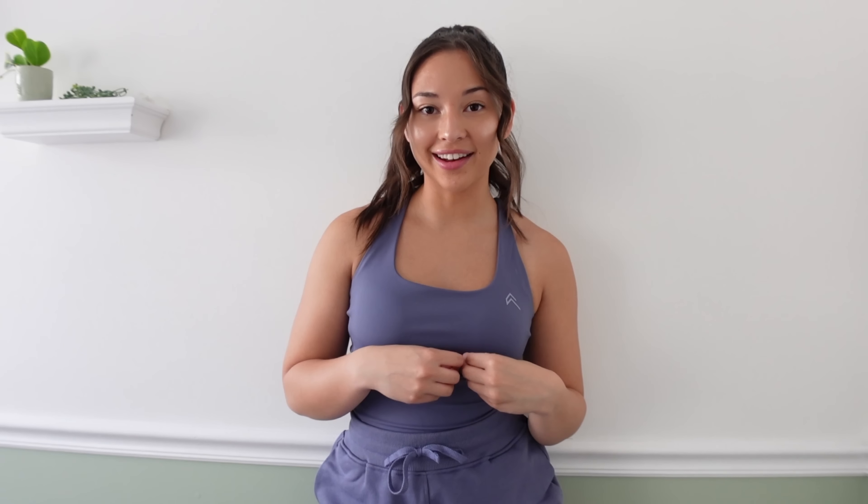Hi guys and welcome back to my channel, or if you're new, hello welcome, my name is Megan. Grab a notepad and pen and some food and get ready because this is a massive Honor Active haul and review of the new capsule that is coming — there are so many pieces to get through. I'm going to try to put time markers on this video so you can get to each piece specifically.